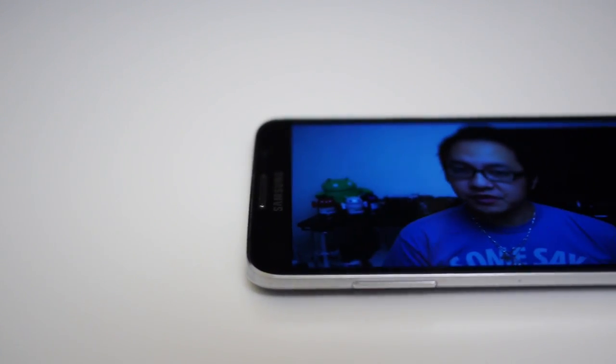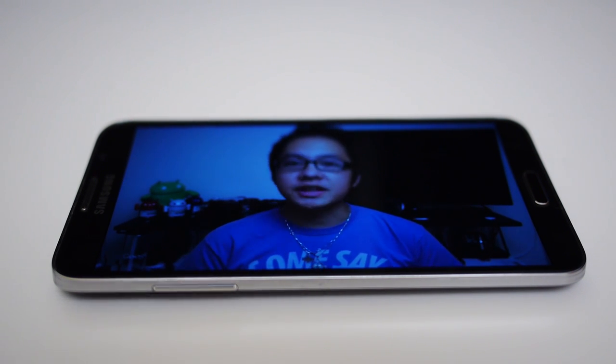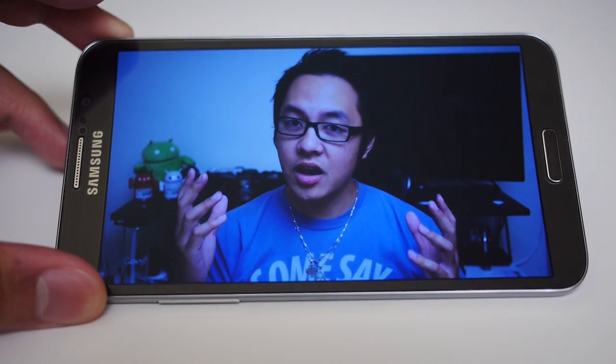Samsung's own take on the curved phone goes from side to side, and they are hoping that this new form factor will provide a couple new functions. Let's see what the curve does for this new horizon for the Galaxy line. Hey, it's Josh Vergara from Android Authority — and this is the Samsung Galaxy Round.